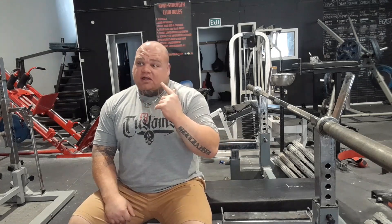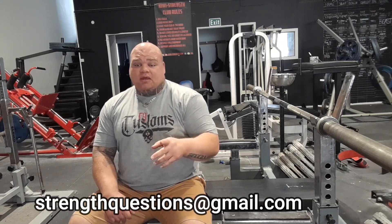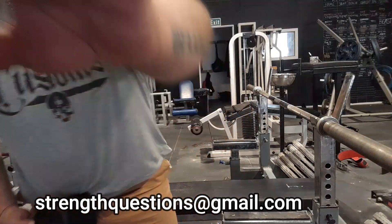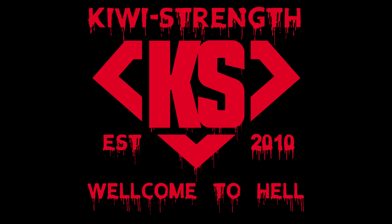I'll make another video going over how to set the lats before we take it out and everything — the full setup. Alright guys, hope that helps. If you have any questions, shoot us an email, a DM, or just leave a comment below and we'll get back to you. Catch you later!